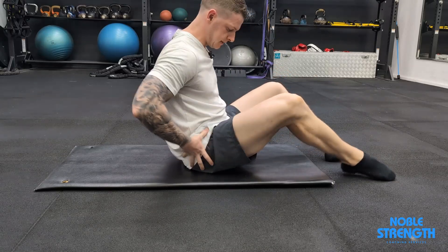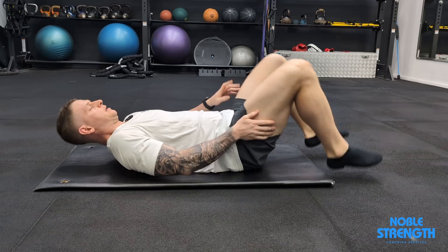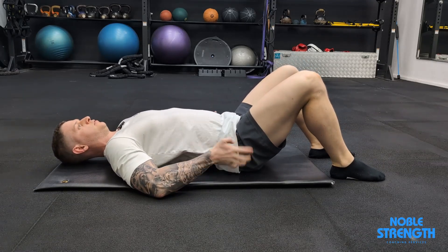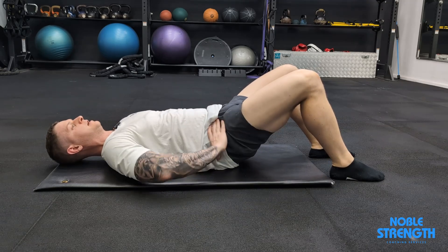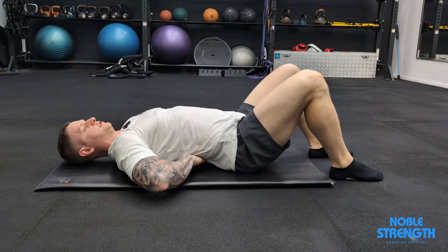For the pelvic tilts we're going to be tilting our hips through our full range of motion. We're going to start with our knees up and our feet flat. We're going to pull our hips all the way in so that our abs are tight, and then we're going to tilt the other way until we get a nice big arch under our back.